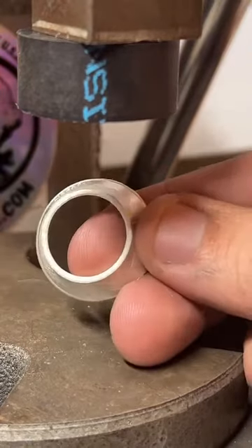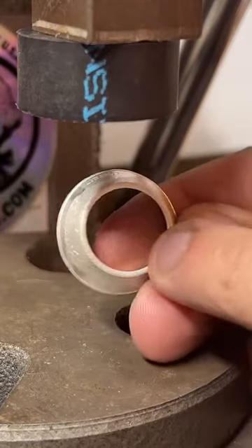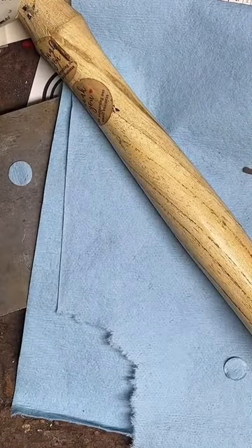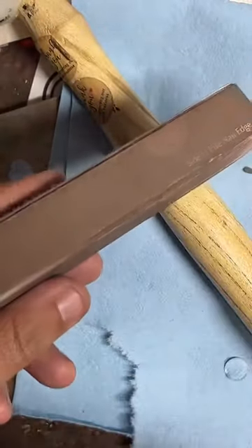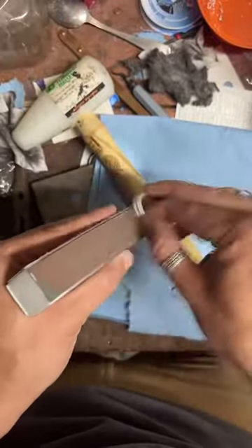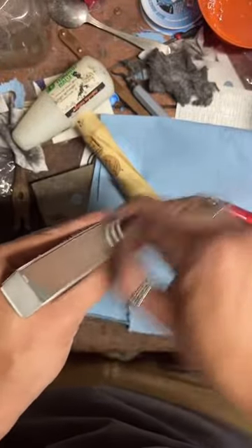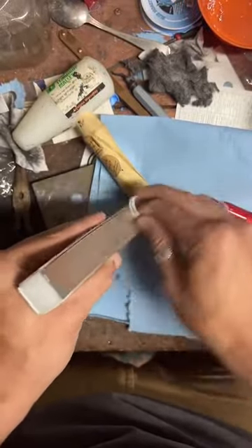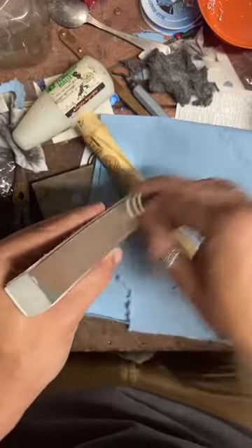The cut edge is the trouble area where most of the splits occur, so what I'm going to do now is sand that and make it nice and smooth. This is a little nail file block — I like them because they're easy to handle, and sandpaper gets torn up really easily while these are actually pretty tough. What I would suggest for ring sizing is visiting a jewelry store and getting sized there — it should be free, fast, and accurate.